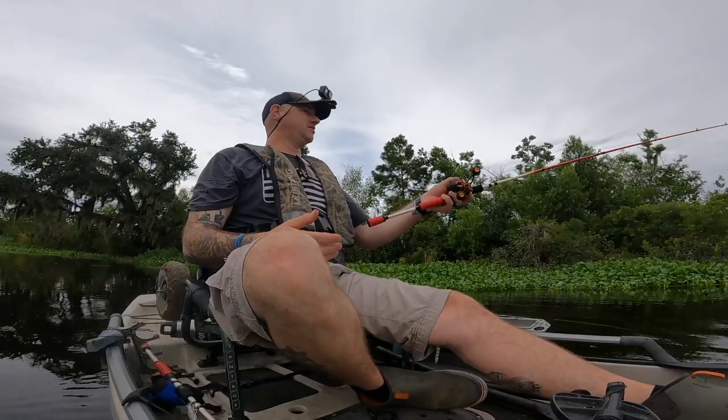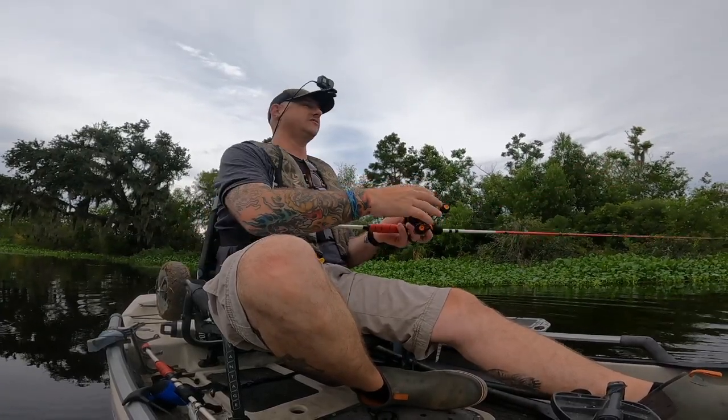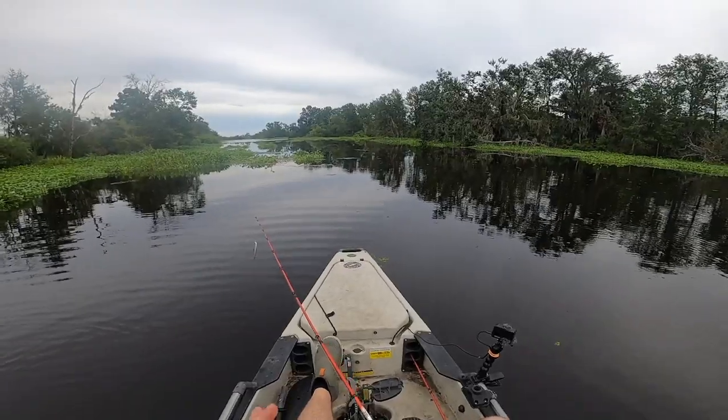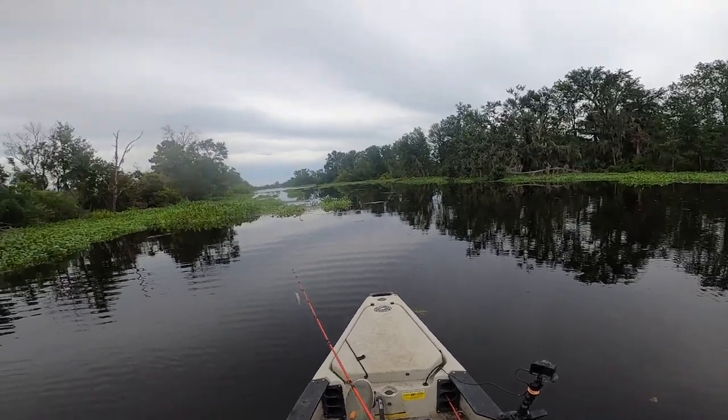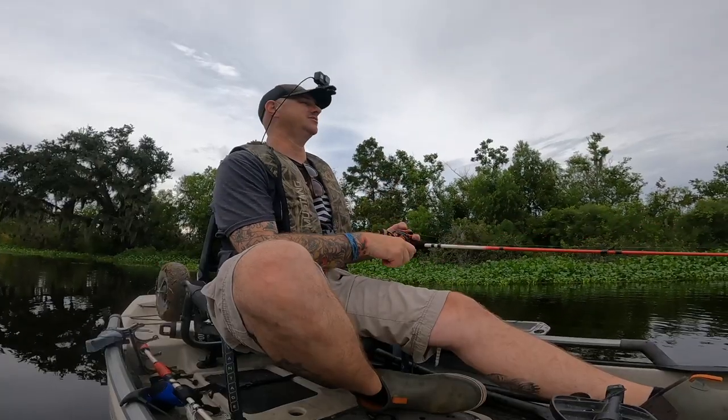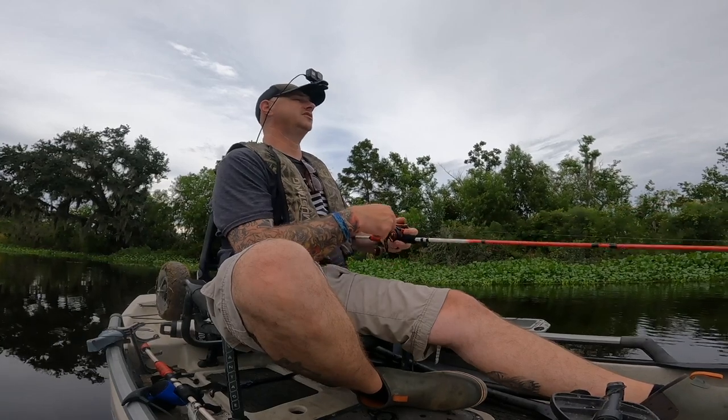When you're fishing these things, always try and change up the retrieve. Change up the speed. Let the fish dictate what they want. If you're moving it at a certain speed and you get more bites than others, stick with that. And that's pretty much with any bait — I like to change it up as you go, because you never know.